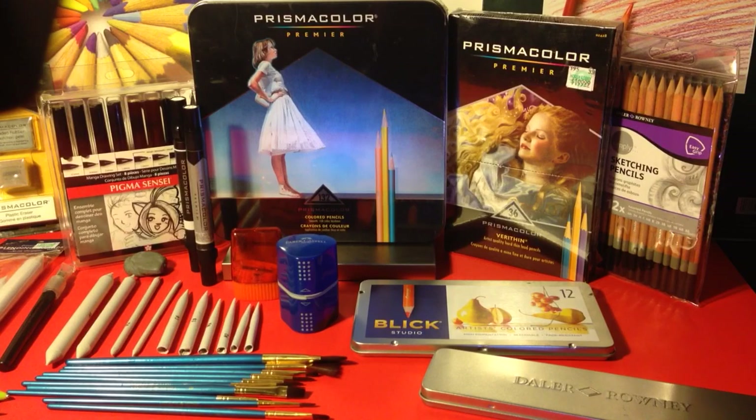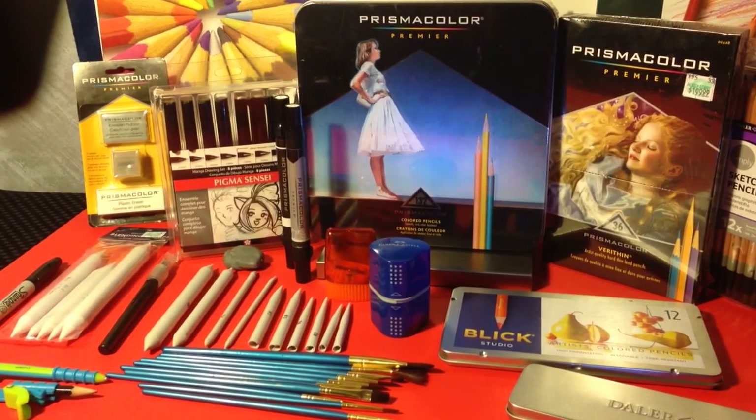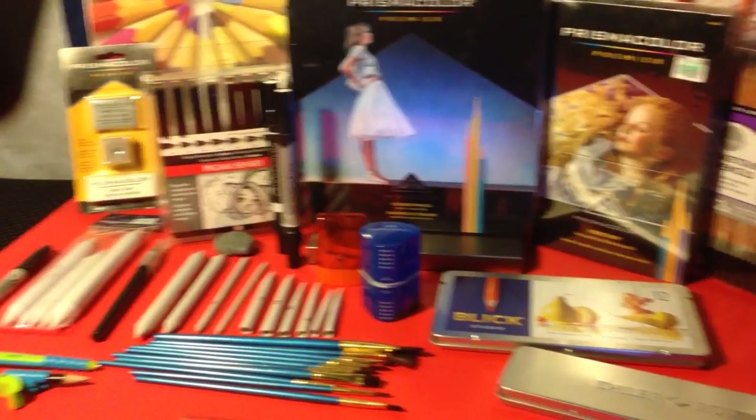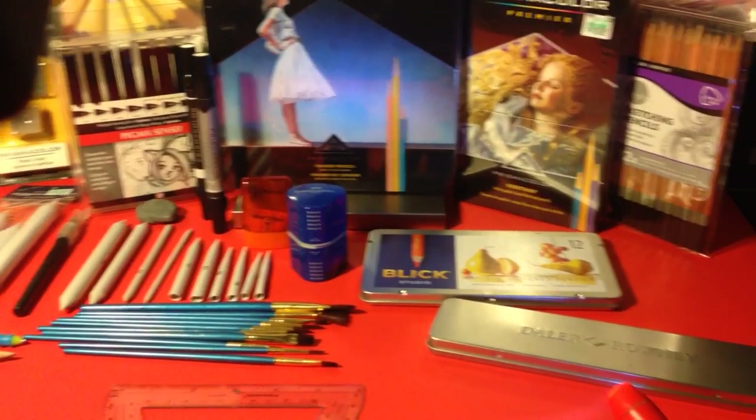You got everything you need to become an artist here. You got a set of Prismacolor 132 Premier pencils, a set of Prismacolor Premier Verithin 36 set pencils, Blick Art set of 12 paint brushes, Prismacolor erasers, Prismacolor blenders, sketchbooks by Strathmore, a Sharpie marker, and paint brushes to do some blending with.